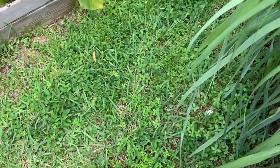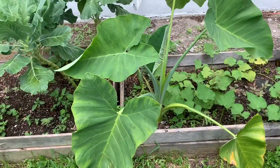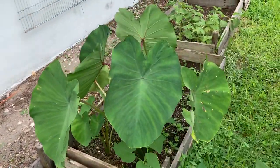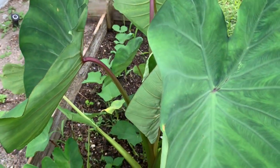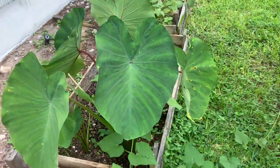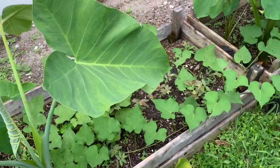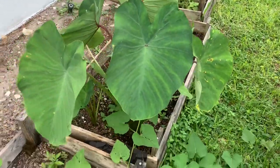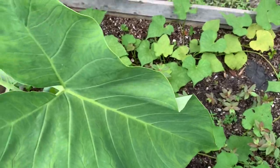Over here I have my cocoa plant. Now, here's how you know the difference between the dasheen and the cocoa: the dasheen has a little red on the back of the stem, right there and in the front. The cocoa is just pure green - no color at all. So that's the cocoa plant and that's the dasheen plant. Also, I don't know if you can see my sweet potato growing back here as well.